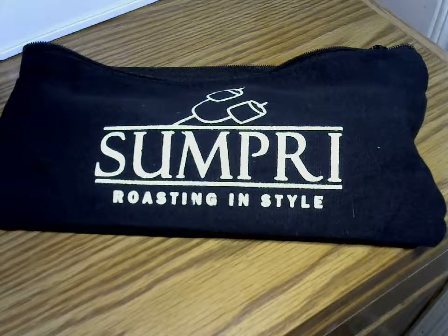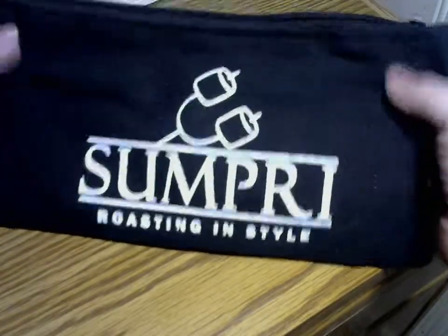Good evening and happy April Fool's Day. Hopefully there's some cool tricks played out there. Today, or tonight, actually, I want to show you guys my cool marshmallow sticks.